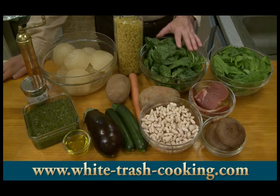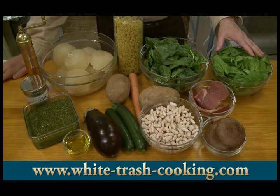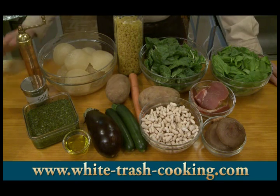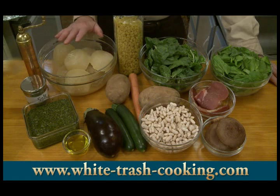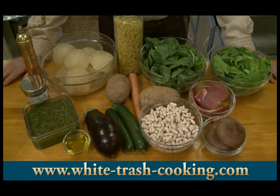I have one quarter pound, which is about 110 grams of Swiss chard, leaves only. One quarter pound, 110 grams of spinach, leaves only. I'm going to be using eight cups of vegetable stock. The original recipe called for water only, but if I can use stock, I use stock because it'll give me a richer flavor. I have two small zucchini, about 125 grams each.